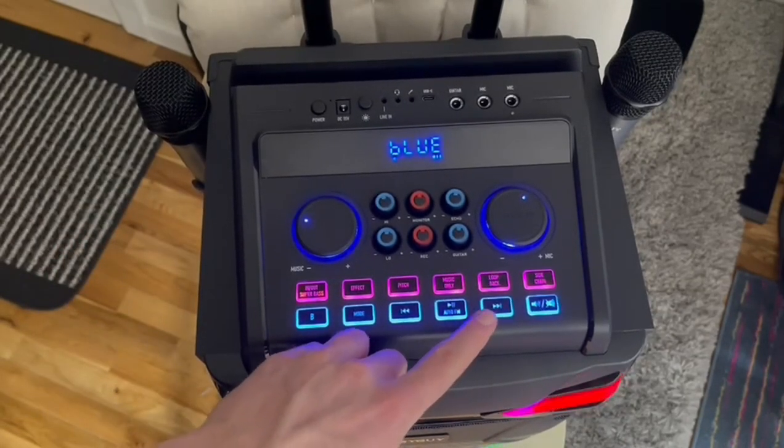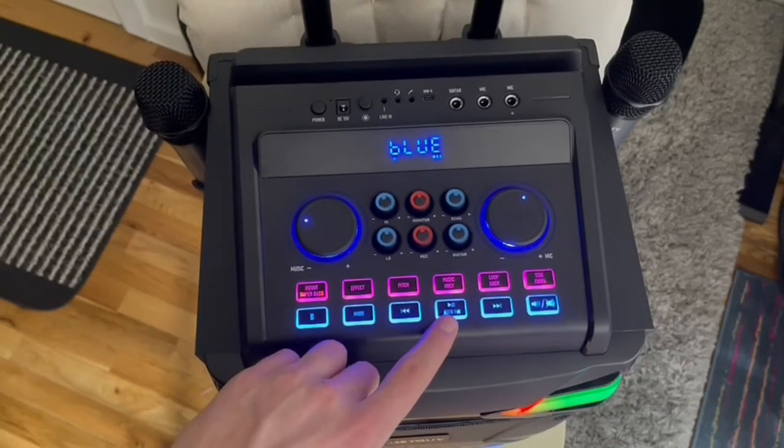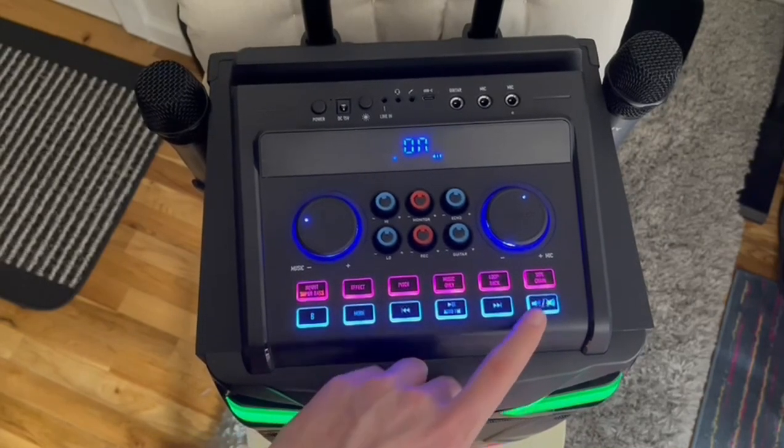If you want to skip a song, of course you can skip ahead, skip back, return to a previous song, or start over the current one. And then there's pause and play. This is the volume and mute button — it mutes it and turns it back on.